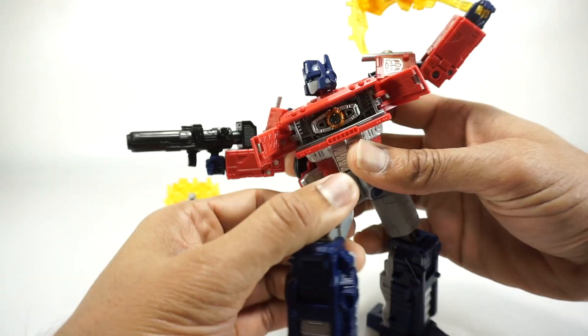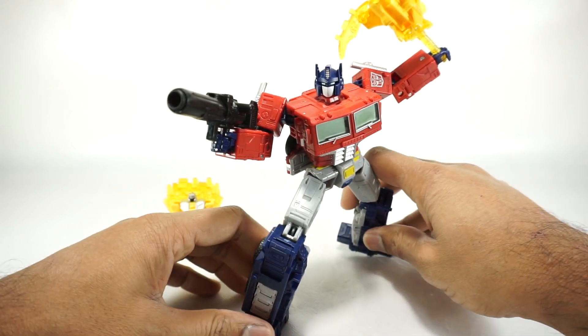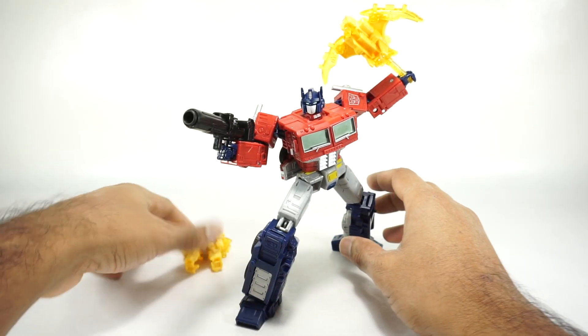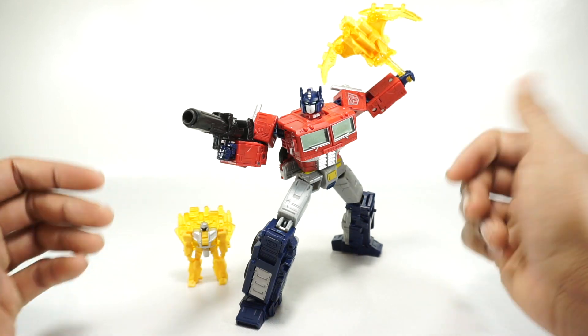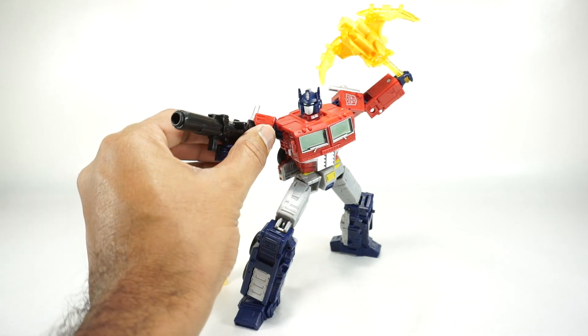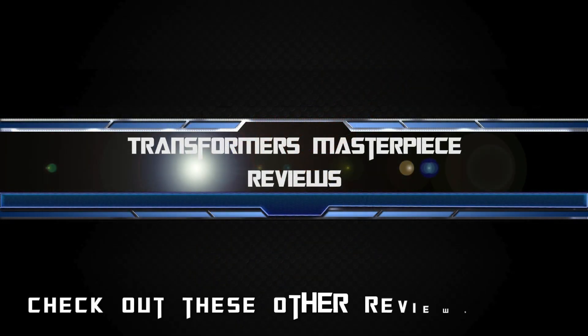He comes with the Matrix, the shield figure, and the pterodactyl axe. I like it all — they're fun accessories, it's a fun figure, I like the look of it, and I highly recommend it if you can find it. This is a Walmart exclusive, so you'd have to pick it up at Walmart if you didn't pre-order. I have heard some people getting their pre-orders canceled unfortunately, but you should be able to find it fairly easily — I was able to find it at Walmart for the normal retail price. Good luck hunting, thanks for watching, we'll see you next time.